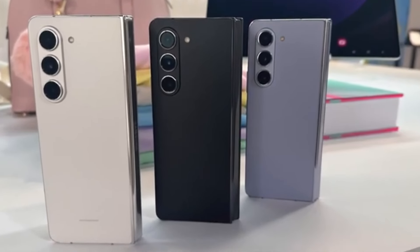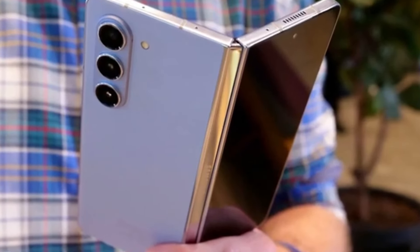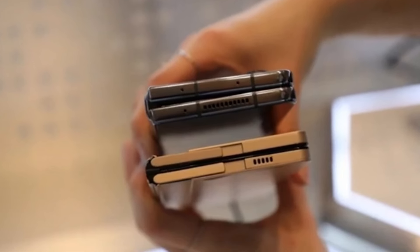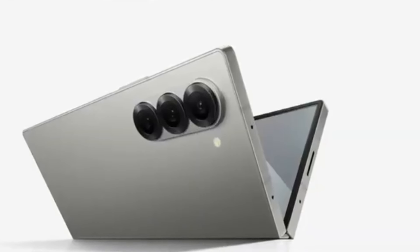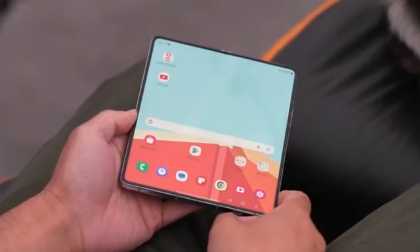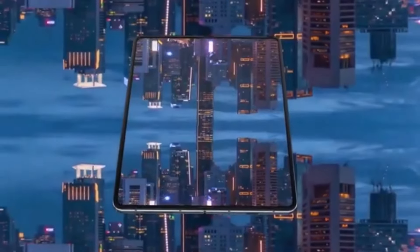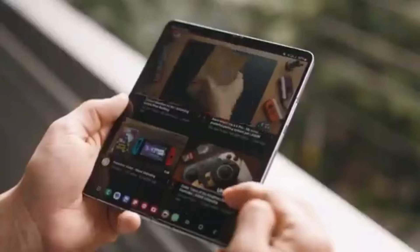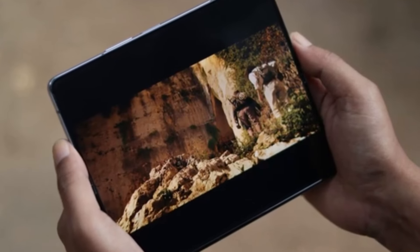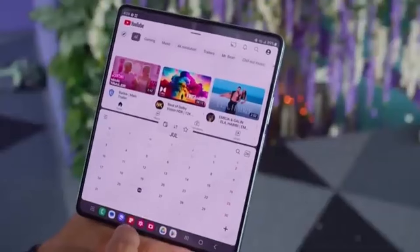We've got some exciting news about Samsung's upcoming foldable smartphones. We're talking about the highly anticipated Galaxy Z Fold 6 series, and more specifically, the Galaxy Z Fold 6 Ultra, which is rumored to be coming to China and Korea. Among the many Galaxy Z Fold 6 models currently in development, the one that has everyone buzzing is the Galaxy Z Fold 6 Ultra — designed to be the best of the best, offering high-end features and cutting-edge technology.